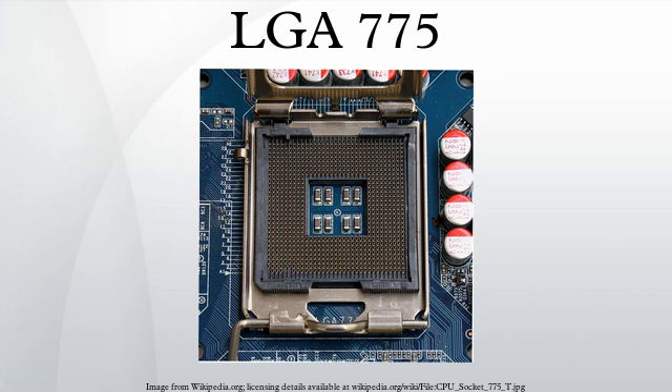Technical specifications: the Prescott and Cedar Mill Pentium 4 cores, as well as the Smithfield and Pressler Pentium D cores, used the LGA-775 socket.